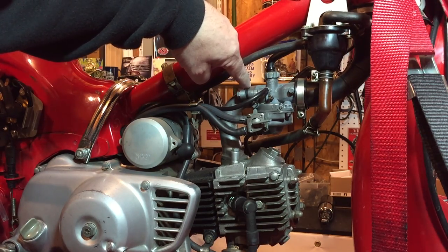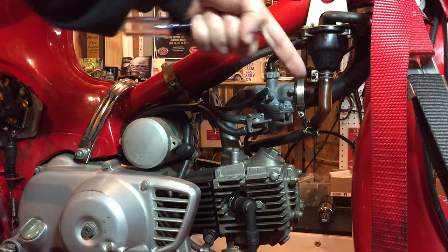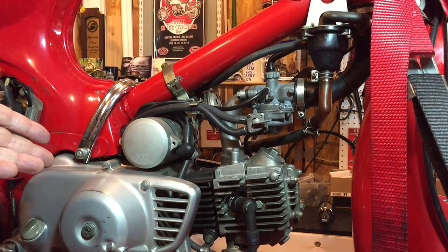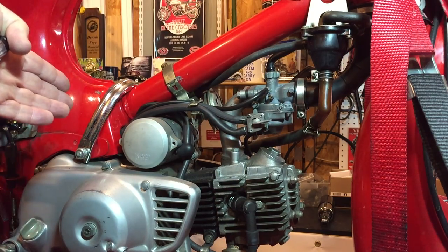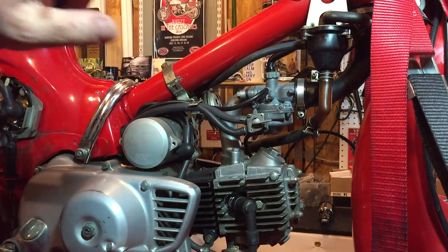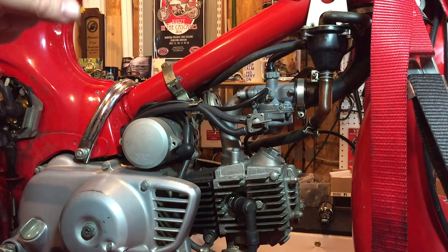I'm just wondering if the air is coming through this manifold piece here. I've checked that and it looks okay, and the boot on the other side seems fine as well. Anyway, whatever happens I'll probably take the carburetor out, maybe just give it another clean, lock everything down, and check the air screws.